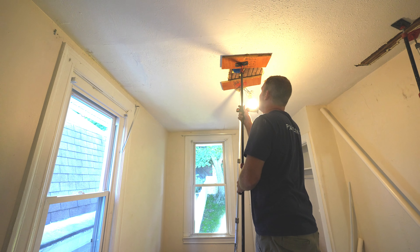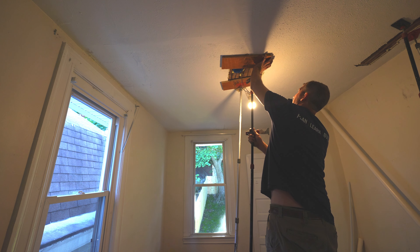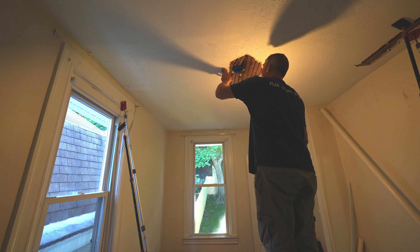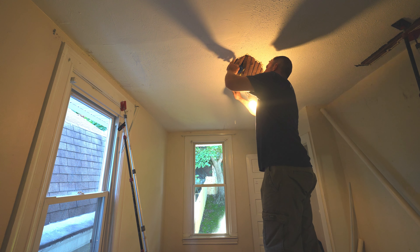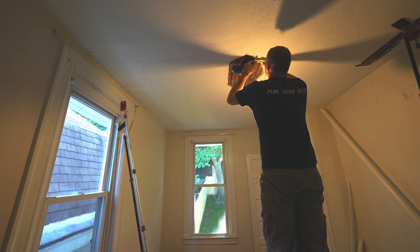Okay, so I'll get that set up. Now I can go ahead and remove our temporary boards. That does a good job of holding that together now. So just remove some of that excess foam — anything that's just sticking out beyond the plaster area.